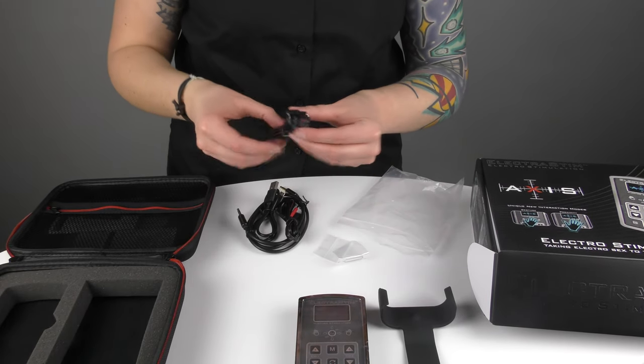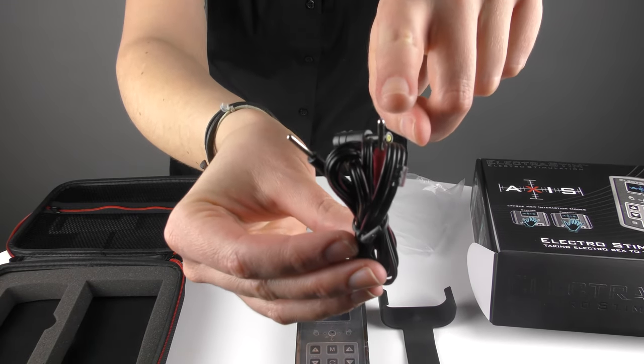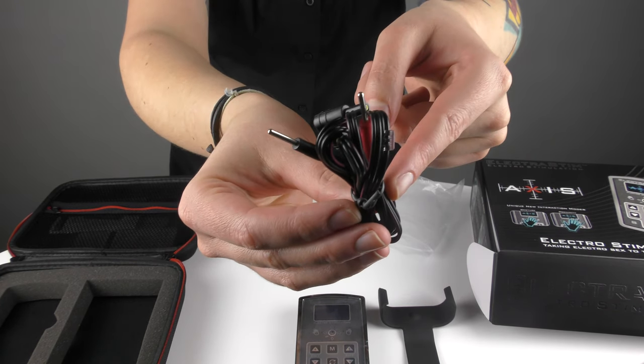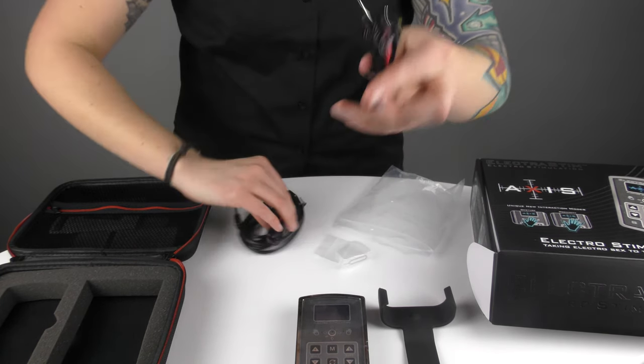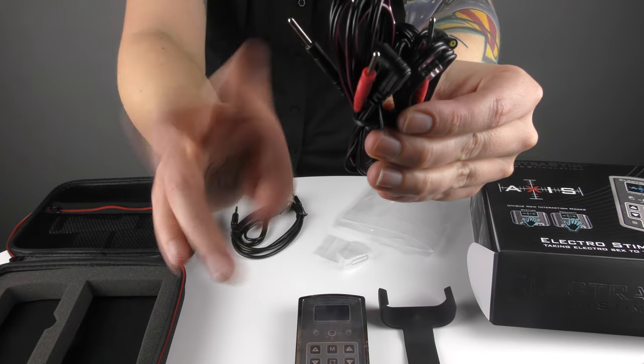We have here an Electrostim accessory cable which you can use to plug in any of our accessories, and indeed any other brand of accessories if you have adapters available. We've included two of these because Axis is twin output, so it has two different output channels that you can control separately.